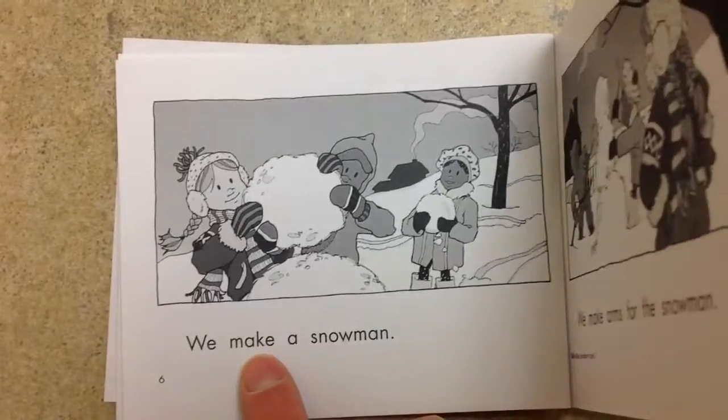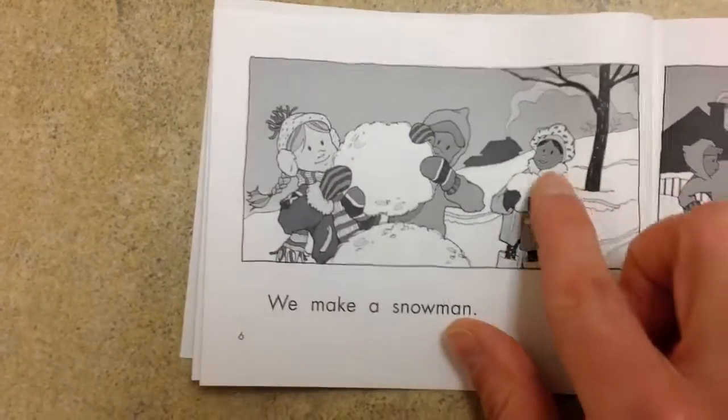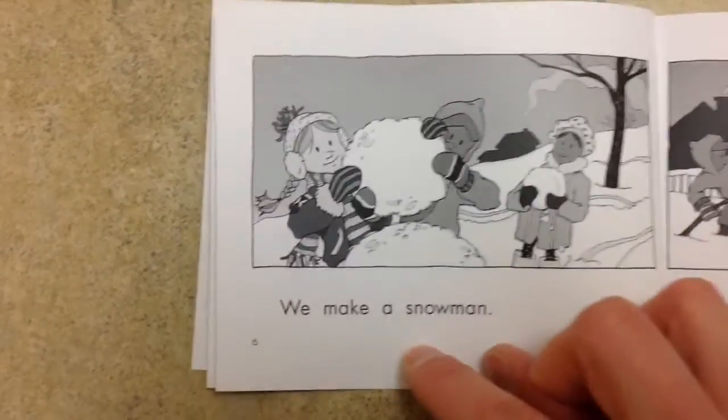We make a snowman. I see one circle, two circles, three circles. That's the snowman.